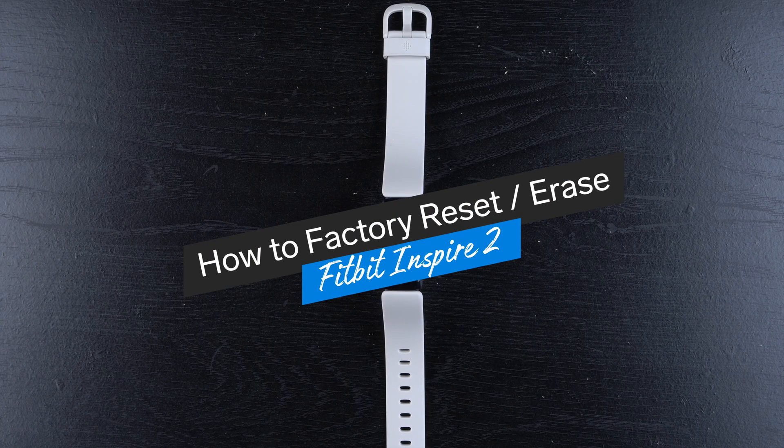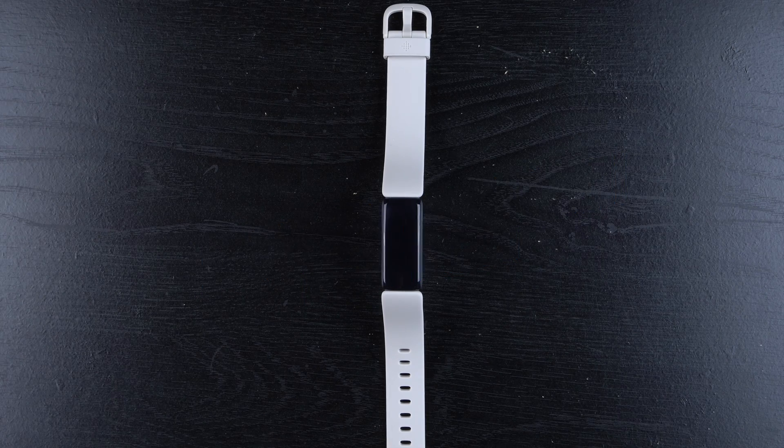In this video, I'm going to show you how to factory reset, hard reset, or erase your Fitbit Inspire 2. This is something you would probably only do if you're having serious problems with your Inspire 2 and all other troubleshooting hasn't worked, or if you need to return the device, or if you're going to give it to somebody else.